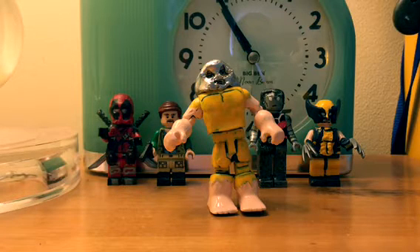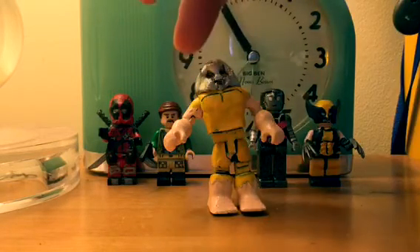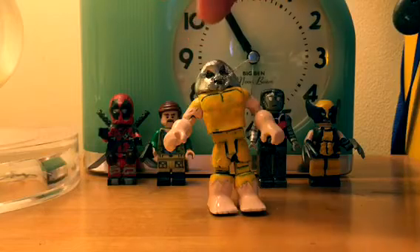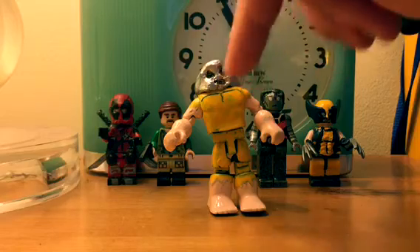So for starters, the face is a Peter Parker head from the Iron Spider Minimates figure, and I molded over that with a silver helmet that I painted after I sculpted it with clay.